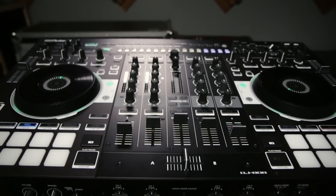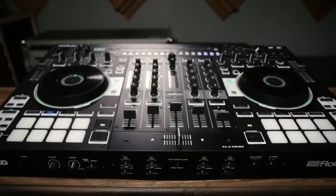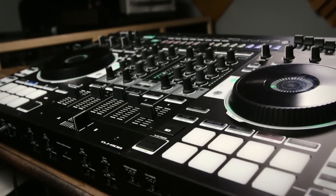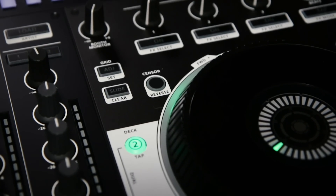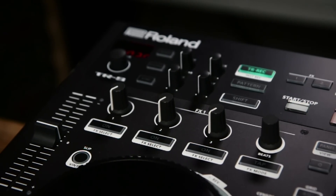I'm Brandon and this is Daniel and we're from Roland. We're here today at Guitar Center talking about the new DJ-808. The DJ-808 is a collaboration between Roland and Serato. We've been working on this for a while — it brings together world-class software and world-class hardware into one product that we feel advances the state of the art of DJing.